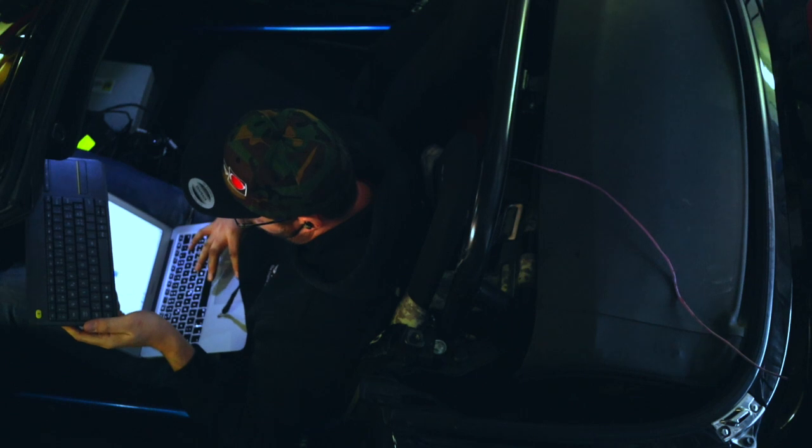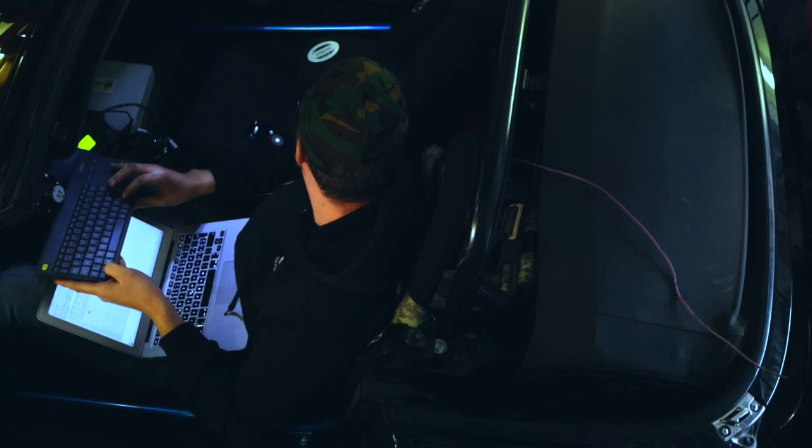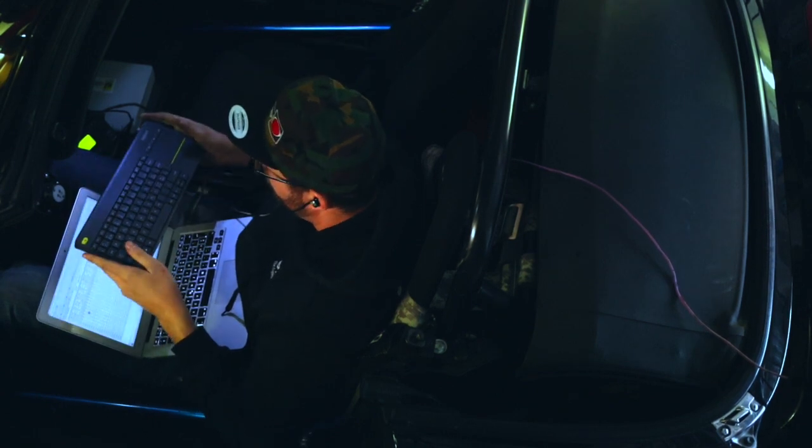Here you can see I put my earphones in — that's so I can listen for knock while looking at my screen without needing to focus on the knock detection system's screen at the same time.